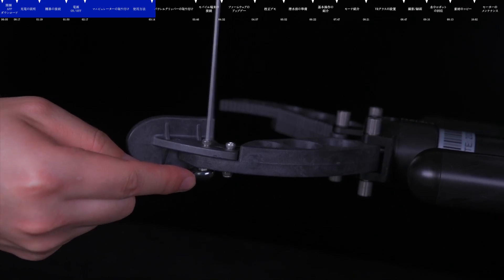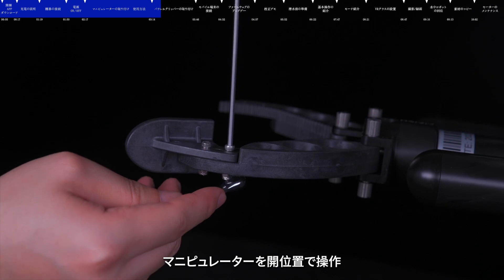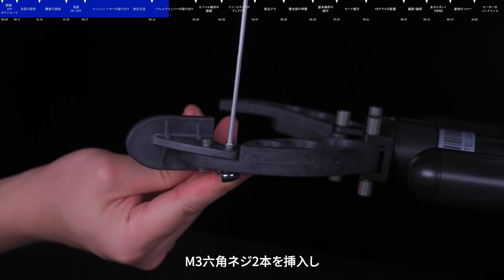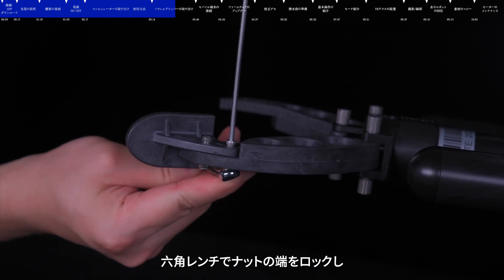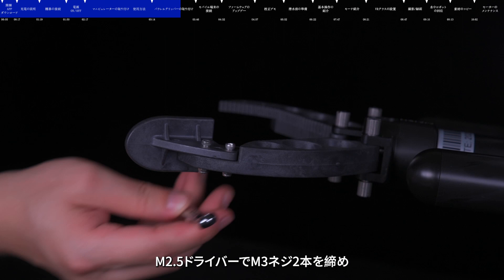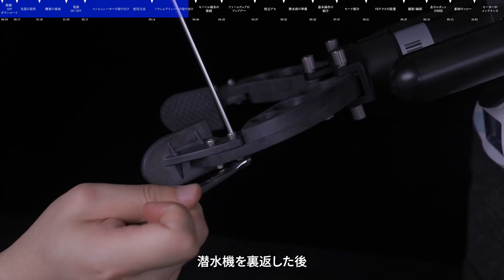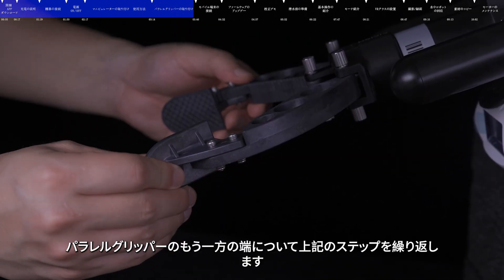Installing the parallel gripper. Rotate the dial or press the appropriate button on the control system until the arm reaches the desired position. Place the gripper onto the robotic arm and insert the two M3 hexagon screws. Finger tighten the two lock nuts, then use a hexagon wrench to secure them in place — tight enough to prevent loosening during use, but not so tight as to strip the threads or damage the gripper or robotic arm. After turning the submersible over, repeat the above steps to install the gripper at the other end.